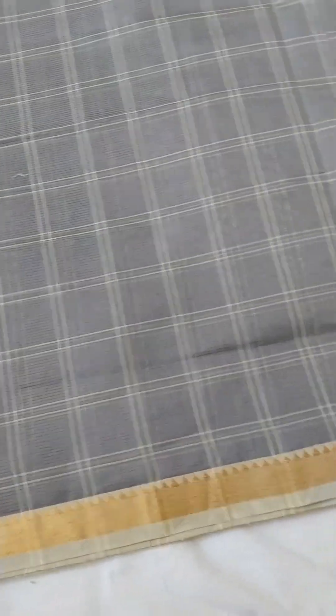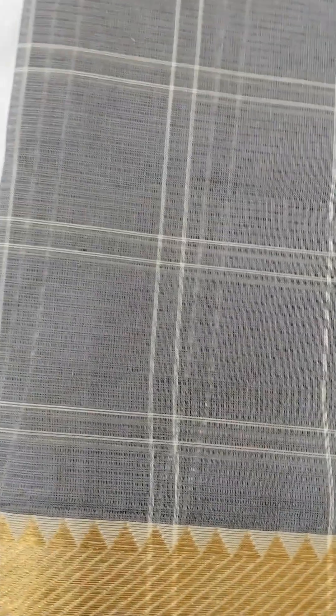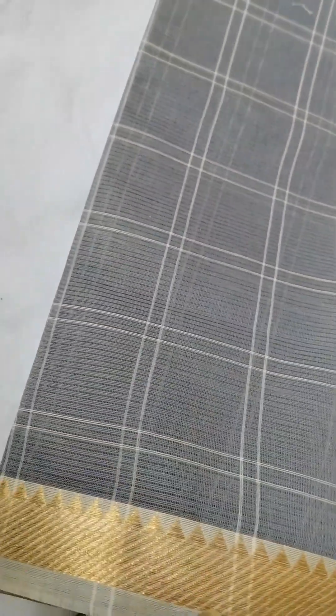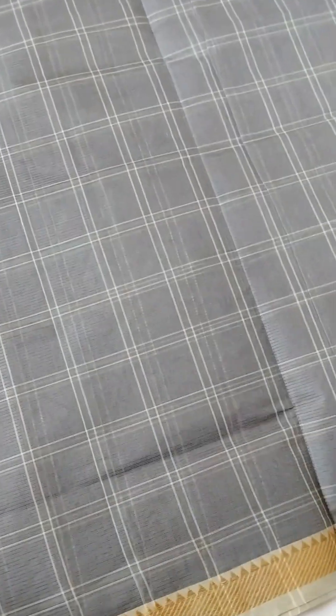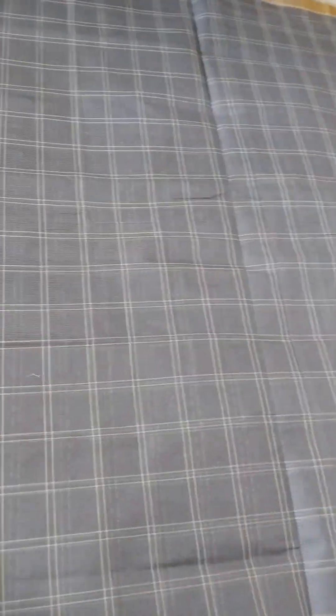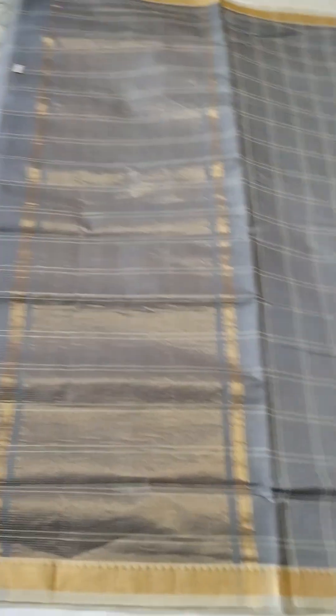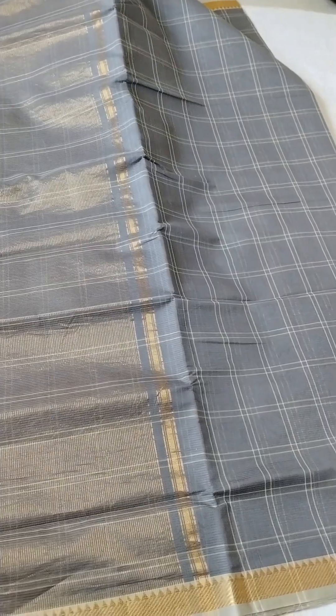Next sari. This color is very good. It's a self dory — lightweight and quality. Pure cotton. It's a very affordable one. The price is 1500 with shipping.